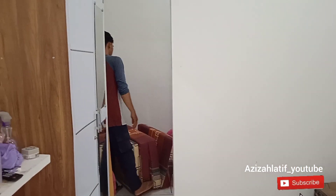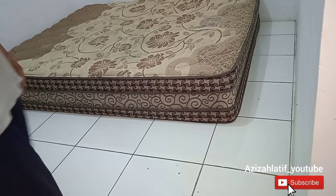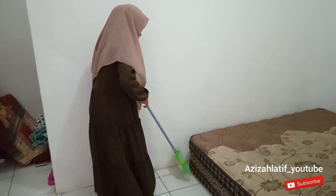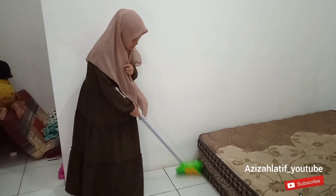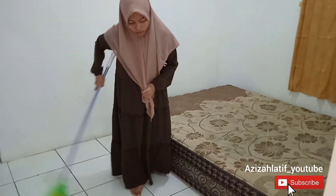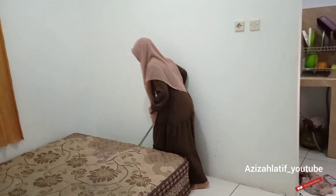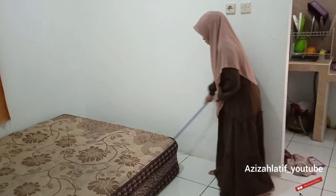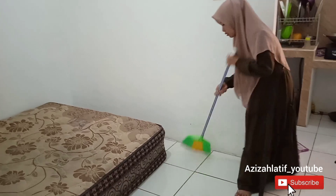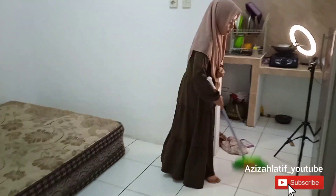Tips yang pertama, kalau kalian mau ruangan terasa lebih luas, pilihlah barang-barang yang warnanya senada. Misalkan kalian punya meja TV warna putih, nanti lemarinya warna putih, terus meja riasnya warna putih atau putih coklat. Kalau emang suka warna pink, bisa pilih yang warna senada juga. Tapi kalau kalian udah terlanjur punya barang-barang yang warna-warni dan mau mengubahnya supaya lebih rapi, itu bisa diatasi.